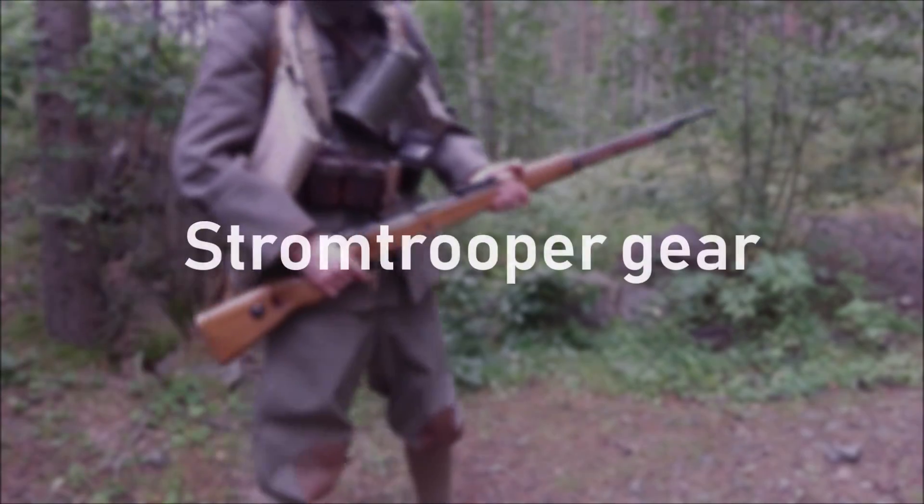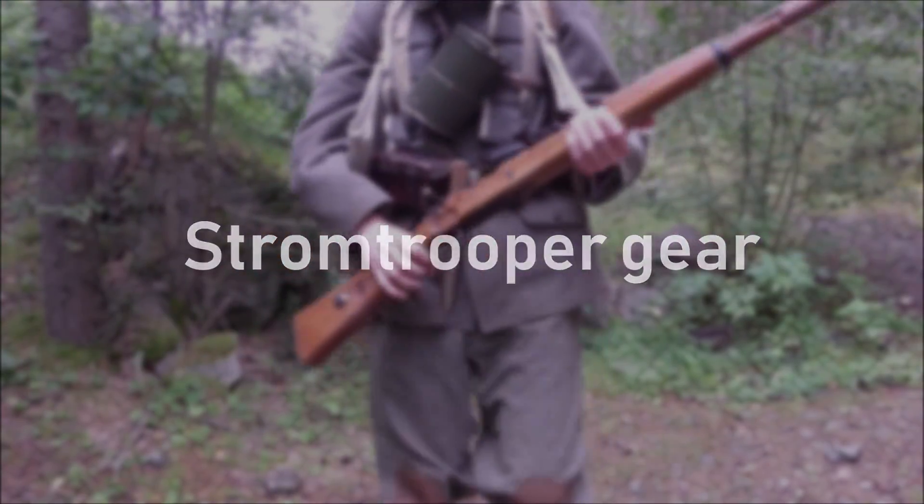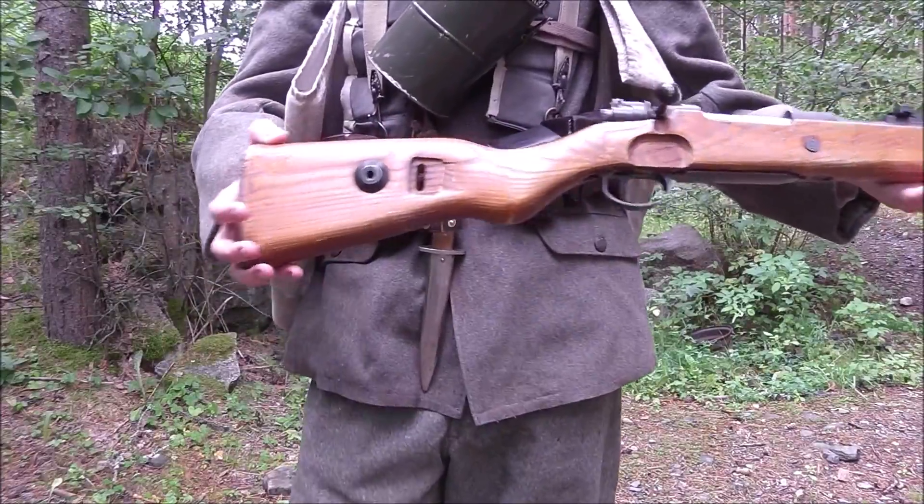Hey guys, Weldon One Airsoft here. In this video I will be showing what a Late War Stormtrooper loadout contains.